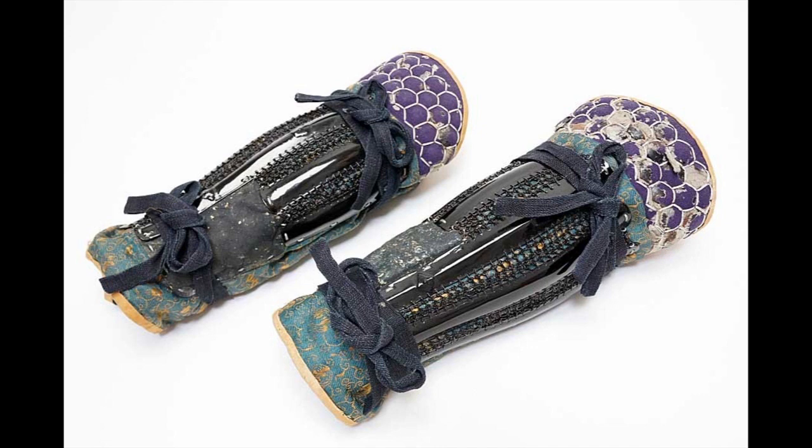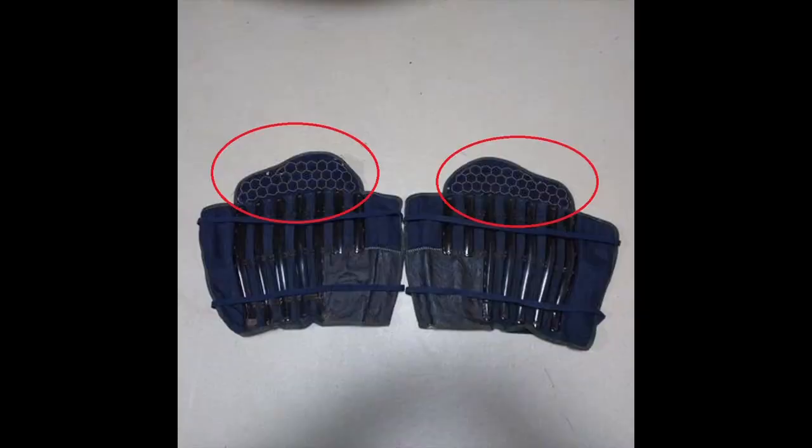Up until this point they were very similar to kyahan suniate. However, the shino suniate included knee protection called the tateage. On shino suniate, the tateage was most commonly fabric with kiko — small hexagonal armor plates — sewn onto it. This is something you see in a lot of places on the armor, the small kiko and such. The shino suniate are the most common type of suniate.